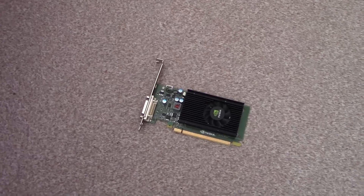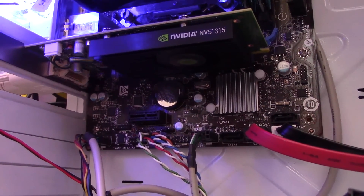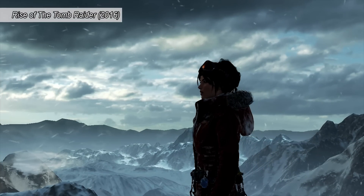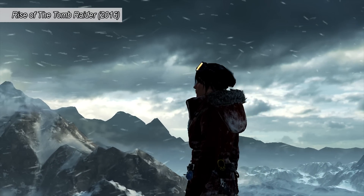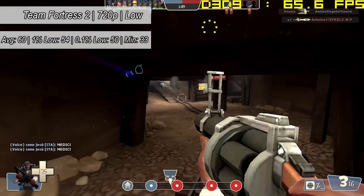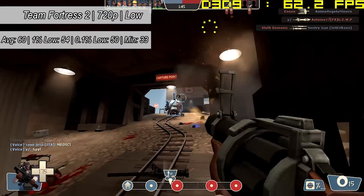Let's jump into some PC gameplay and see what this thing can do — not just in gaming but general performance too. What bothers me most isn't the scam itself but all the cables I had to buy to get this thing working. We put it in our system, fired it up, and it turned on just fine. Because this card supports DirectX 11, it will run all the latest games — well, maybe not run them well, but it will start them up.